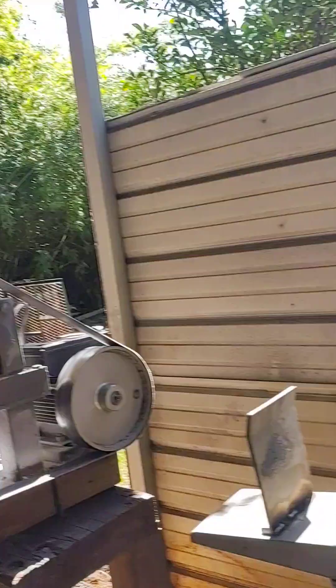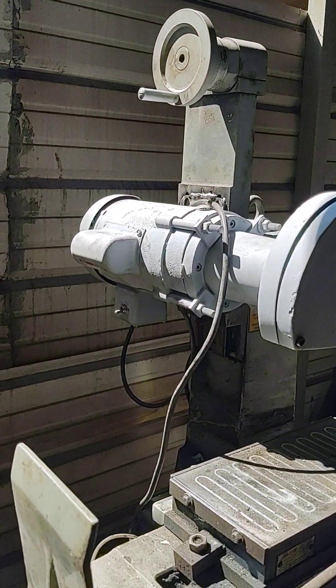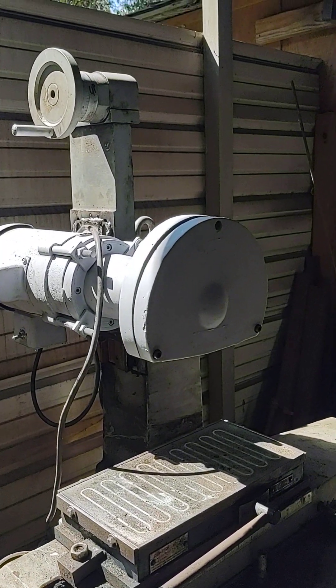Welcome back! Down here in southeast Louisiana, another scorcher today - 103 degrees, pretty warm. I'm on my fifth shower for the day, but I got the motor mounted on a surface grinder. That was not easy; it's a rather heavy motor.